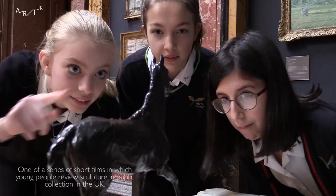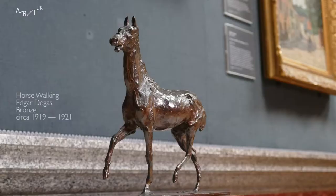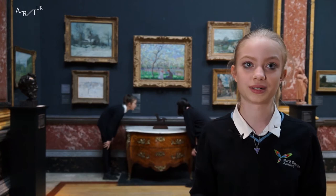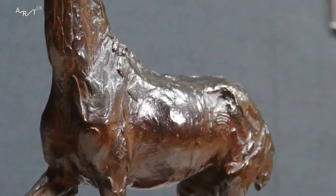So we're in the Impressionist Gallery. This sculpture is called Horse Walking by Edgar Degas and it's cast into bronze. My first reaction to this sculpture was that it's really small, but it was really interesting when you got up close to it and looked at it, because even though it might look boring from a distance, it's got loads of little sort of texture all over it.